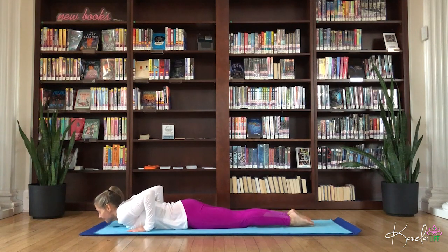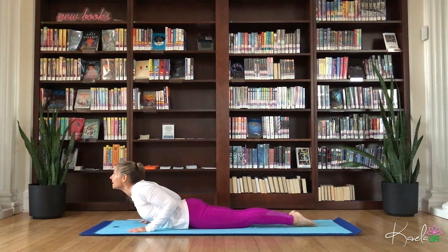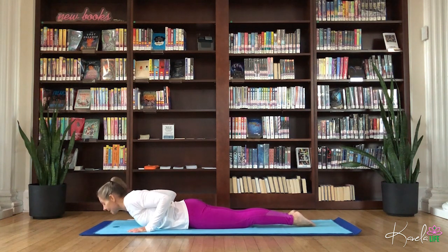Palms outside the chest, elbows to the sky. Peel the chest up for baby cobra, waking up that lower back, opening up the chest. Exhale down. Two more here. Inhale, baby cobra, elbows close to the side body. Exhale down. Inhale. Exhale.